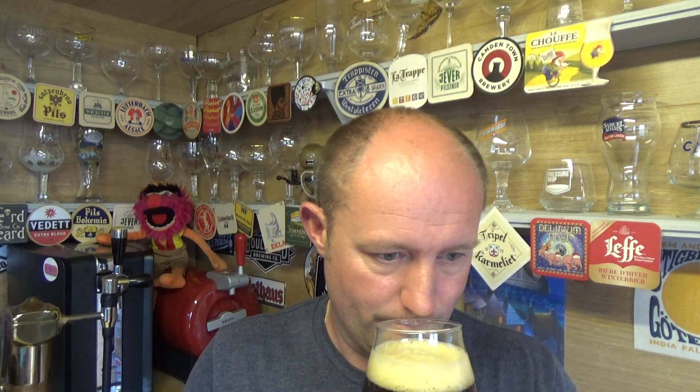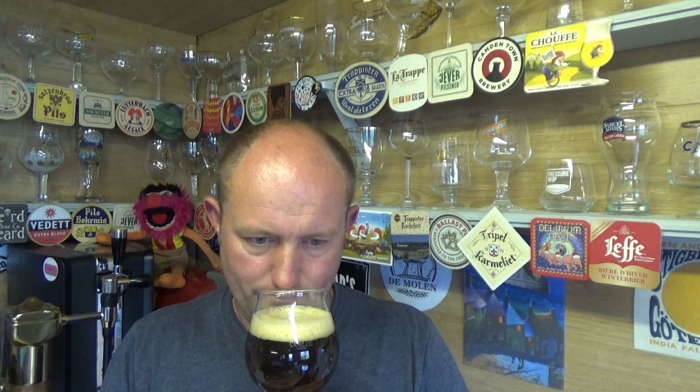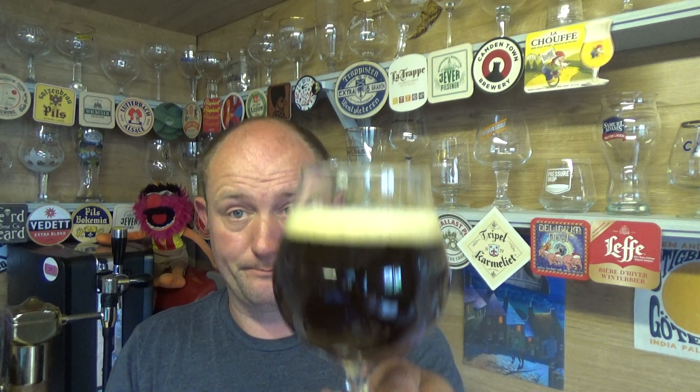Yeah, it does smell very sweet. A little bit — I mean, to say demerara, it's got that sort of creme brulee glaze sort of aroma to it, a little bit of fruit poking through. Yeah, smells sweet. Cheers.